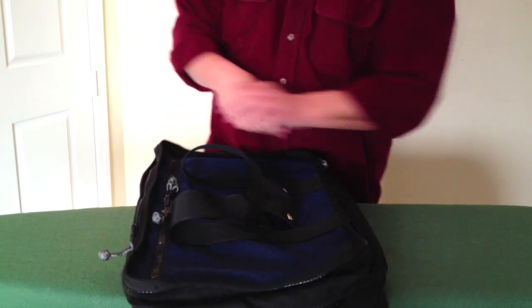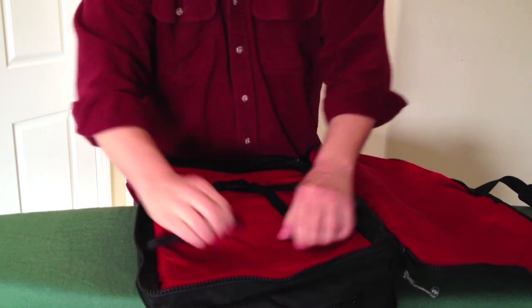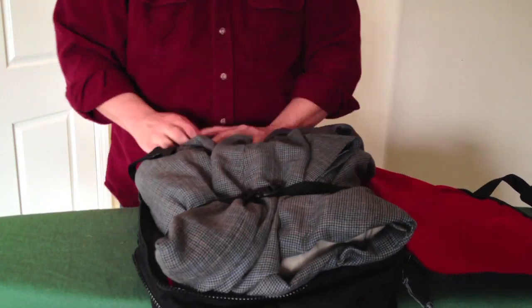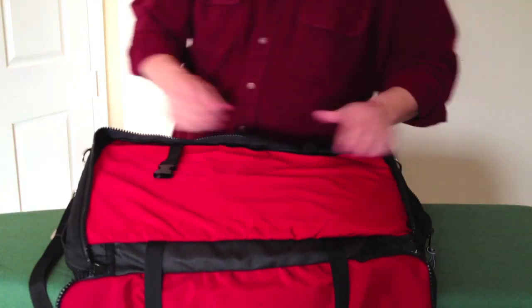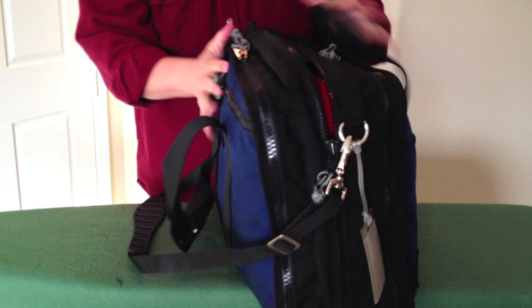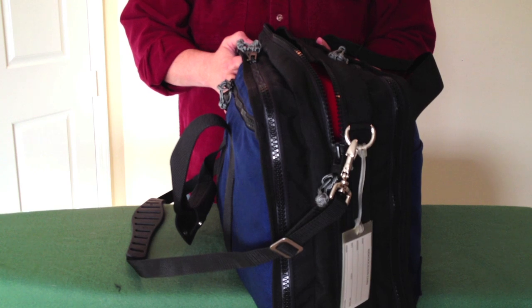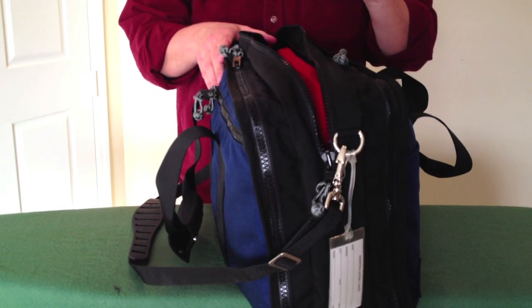I'm going to go ahead and pack them in the Air Boss, and you'll see how much this awesome bag can handle. There you go — two bundles: four pairs of pants, two pairs of Levi's, two dress slacks, one dress shirt, two long sleeve shirts, three short sleeve shirts. And I still have my middle compartment, which I will fill now.